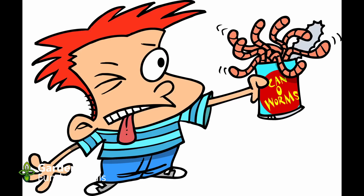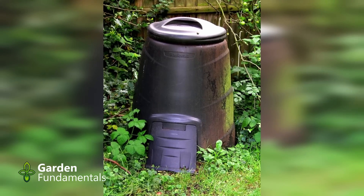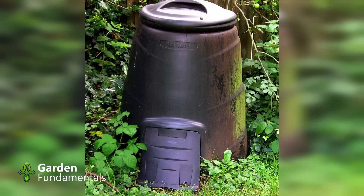The myth: earthworms speed up a compost pile. There is a process called vermicomposting which uses worms to decompose organic matter, but that is something completely different. Adding worms to a cold compost process might help a bit, although they will probably just crawl out of the pile into the soil. Adding them to a warm compost pile will kill them. Earthworms are not part of the composting process — they usually show up near the end because they use the compost as food, and I think that is why people think they are important during composting.